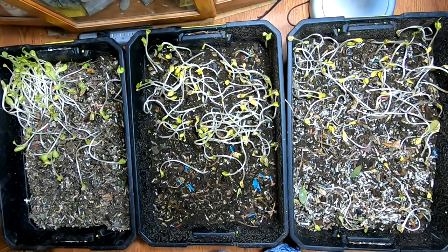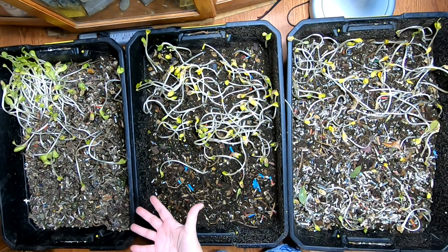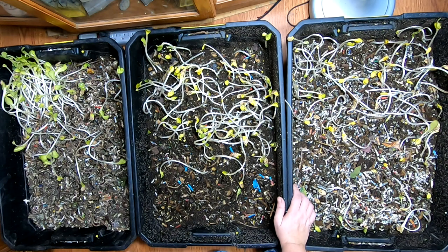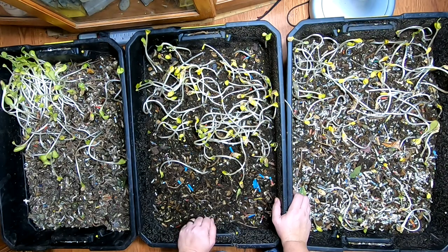Hey guys, it's Ann over at Plano's West and today we're going to take a look in on the African Nightcrawlers. As you can also tell, we have been feeding pumpkin, which even if the pumpkins have been frozen will still germinate apparently. So we're going to take a look at what I figure has to be the feeding zone at this end, because that is where all the seeds are germinating.